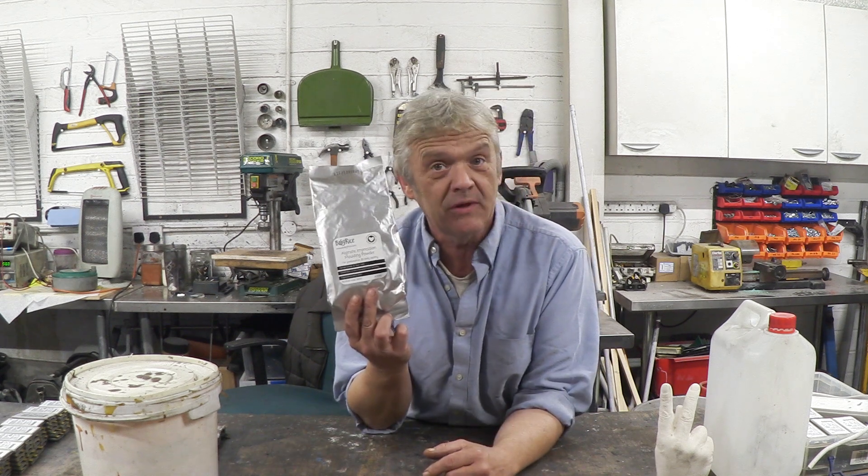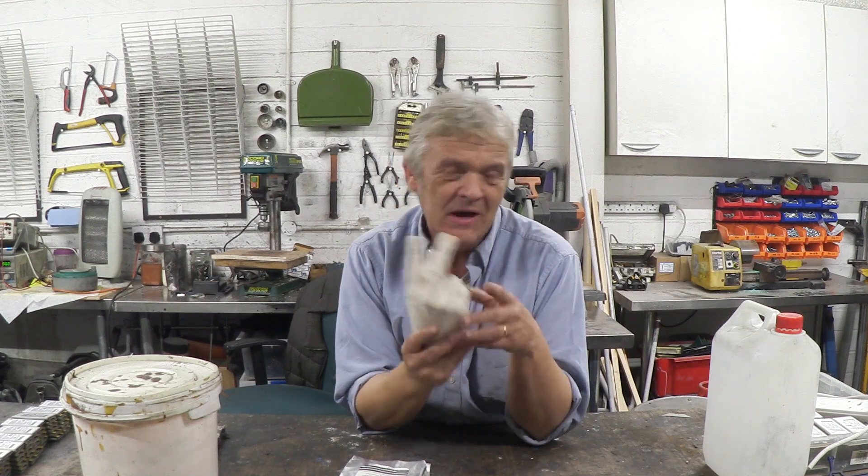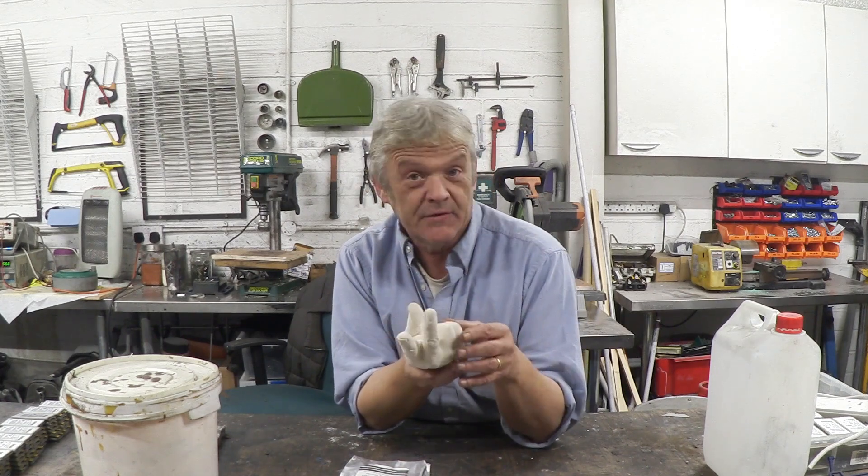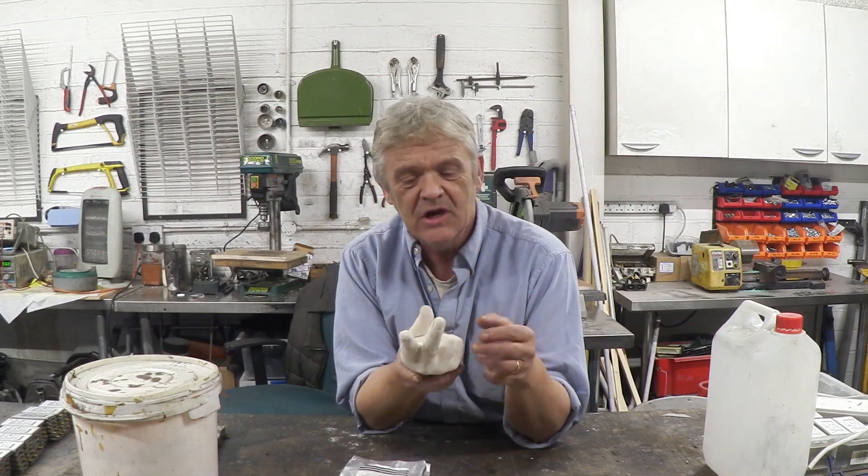Hi, so in video 1277 we used alginate molding powder to cast a copy of my hand. I didn't do that because I'm obsessively interested in a copy of my hand with the victory sign. I did it because I'm doing this project for a friend who has difficulty getting gloves to fit, so I thought it would show a process where he can make his own gloves and have a perfect fit.